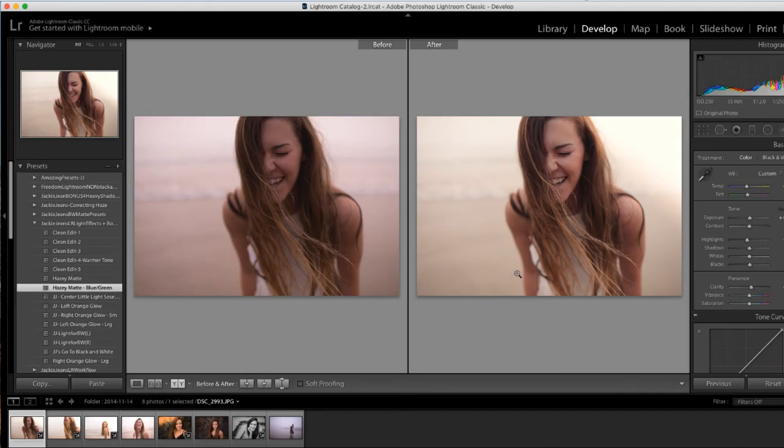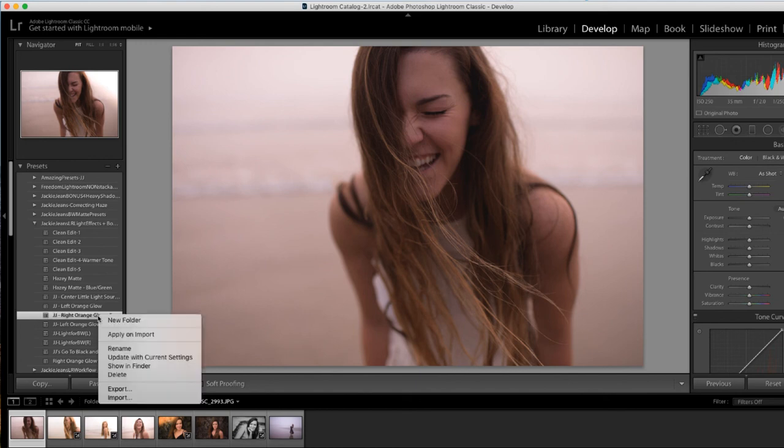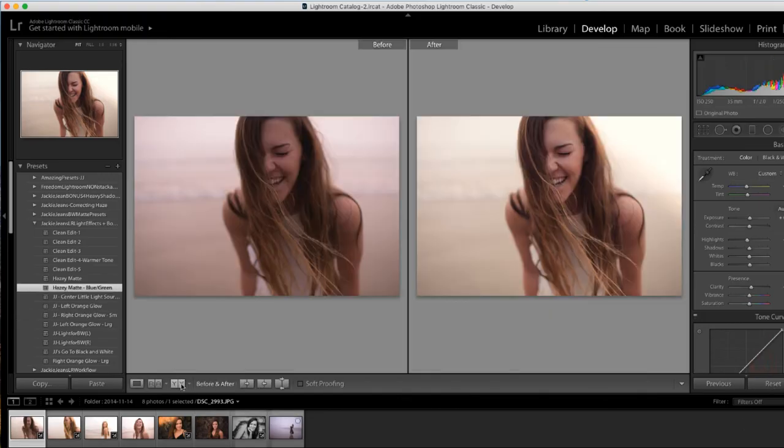I wanted to pull another image that was a little bit different, that didn't have that kind of lighting the other ones had. This was just a total foggy day. Let's go ahead and reset this. Obviously that center one is not going to work, so you don't want that. But I do like that small orange glow right there. Do more of a matte finish with this one — do the hazy matte blue green — and bam, I've got before and after.